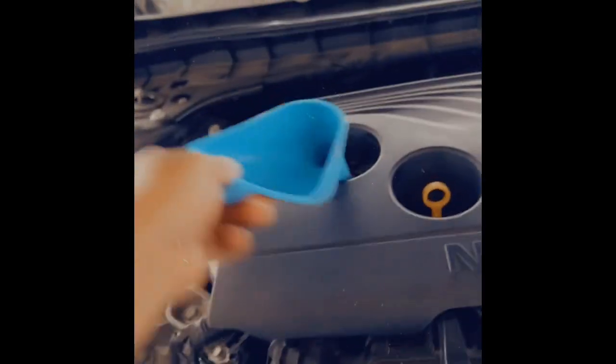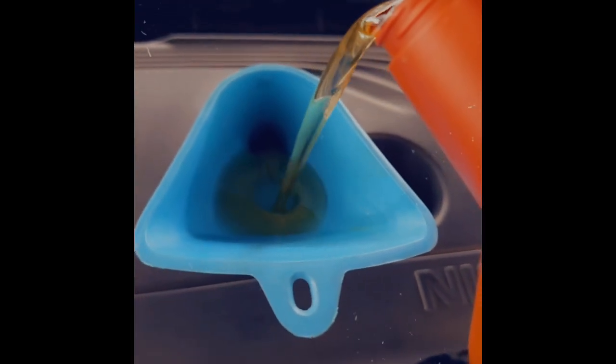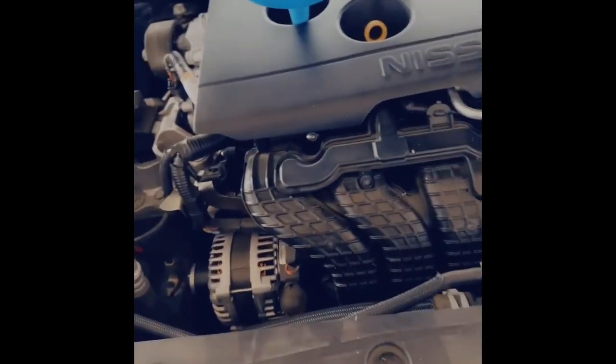Here's the old oil filter and there's a little mess I made because I didn't put the pan in the right place and some oil spilled. Remove the oil cap, get a funnel, and I'm ready to pour the new oil. Here we go. Oil is in there — we're just going to let it settle down for a little bit so it can all go in, and then we're going to close it up.